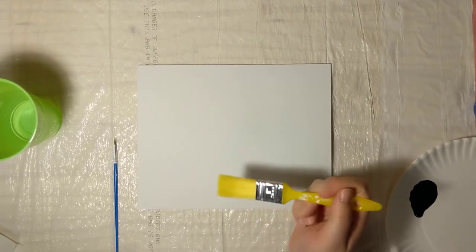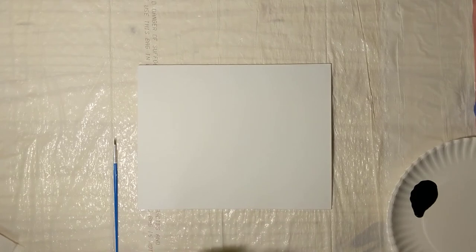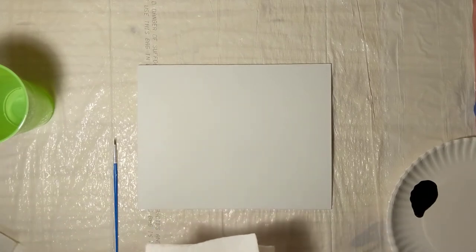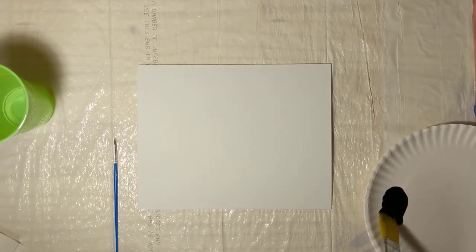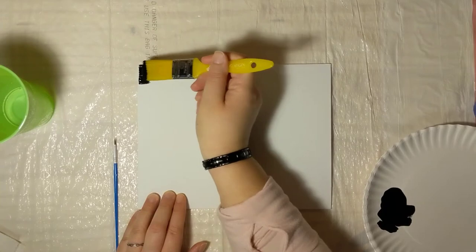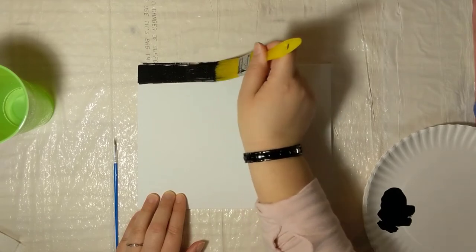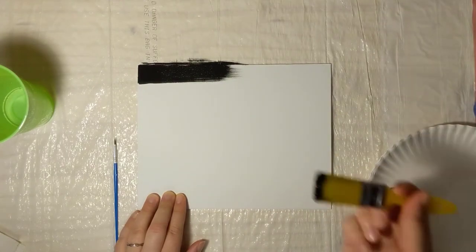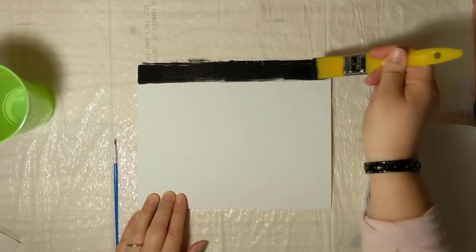We're primarily going to be using our one-inch brush. To start out we're just going to get that wet in the cup and then blot it — it doesn't need to be soaking wet. Just a little bit will help spread the paint. We're going to start off with our darkest color, black, at the top of the canvas, taking the brush horizontally all the way across, about one inch width.